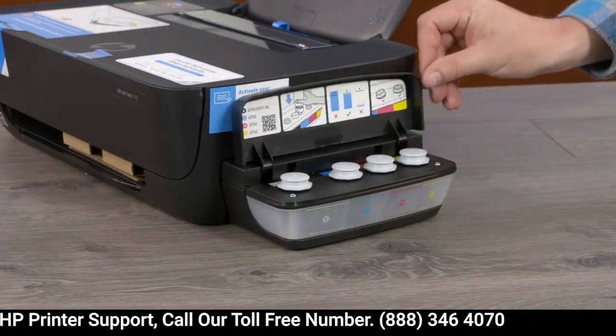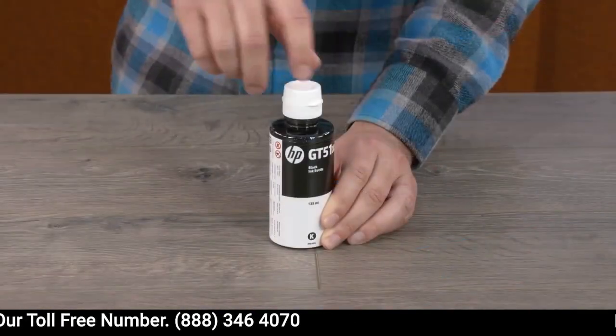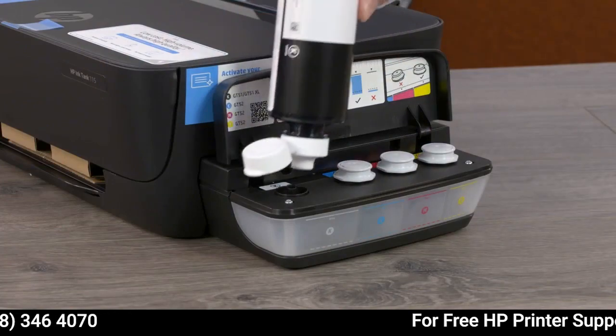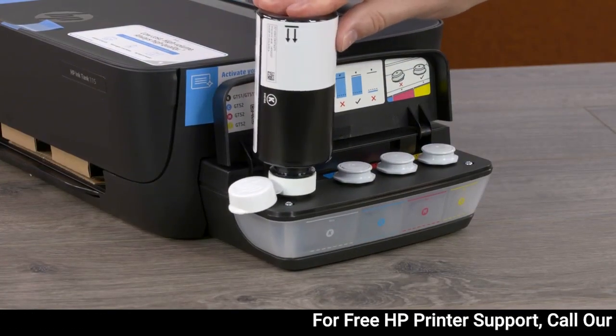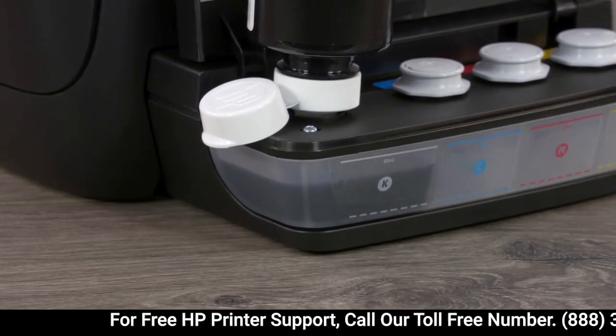Open the ink tank lid and then remove the black ink tank plug. Open the black ink bottle cap, turn the bottle upside down, and set it on the ink tank spout. Without squeezing, allow the bottle to fill the ink tank.